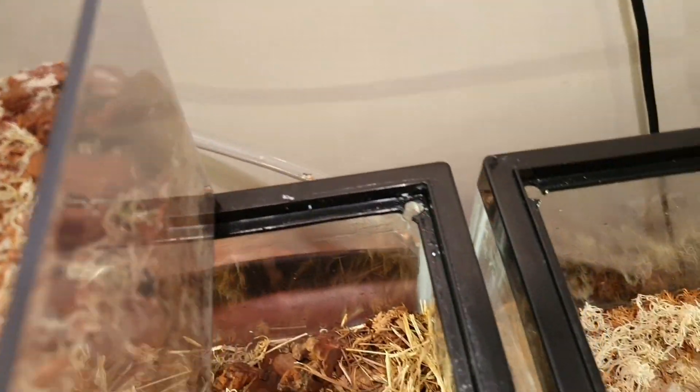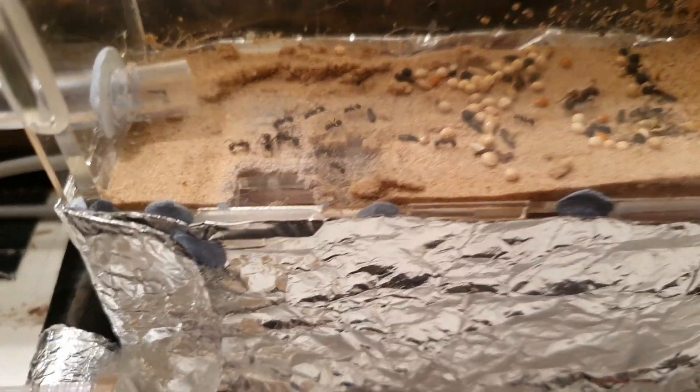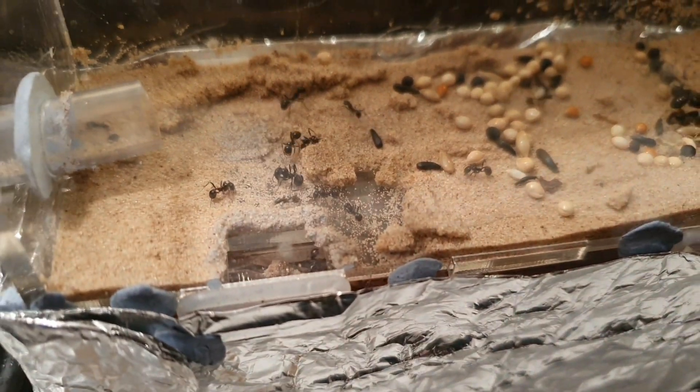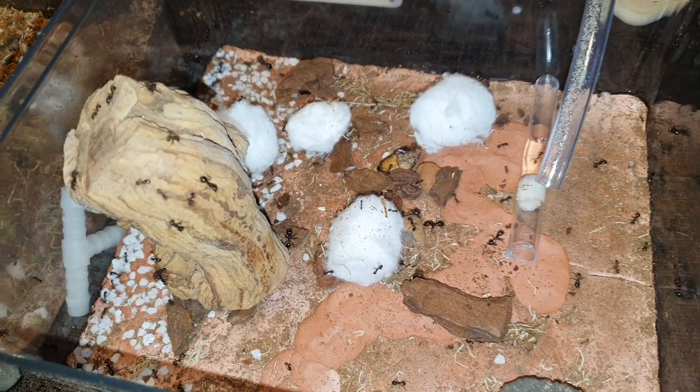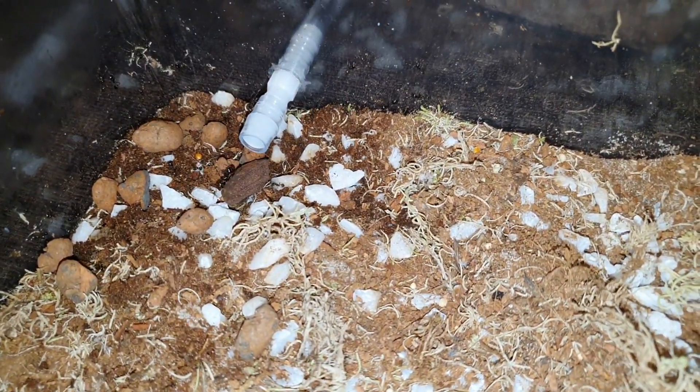Mesobarbarus are known as the harvester ant because they harvest seeds and store them in underground granaries. They then process the seeds into what's known as ant bread. This is the primary food source for most colonies, but they do need a top up of other protein sources from insects. They also require fresh water, which can be given to them in a test tube or in a water feeder.